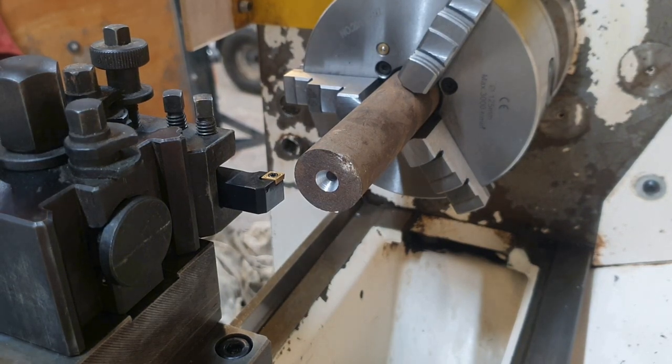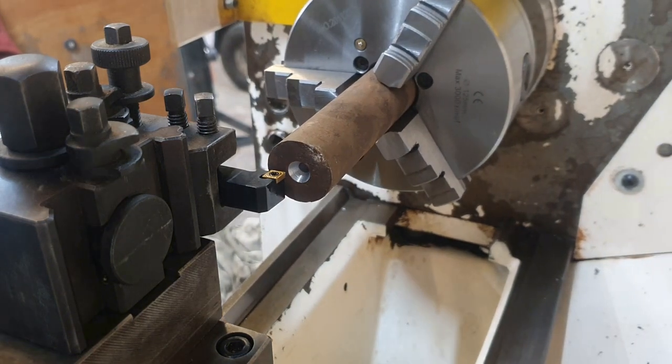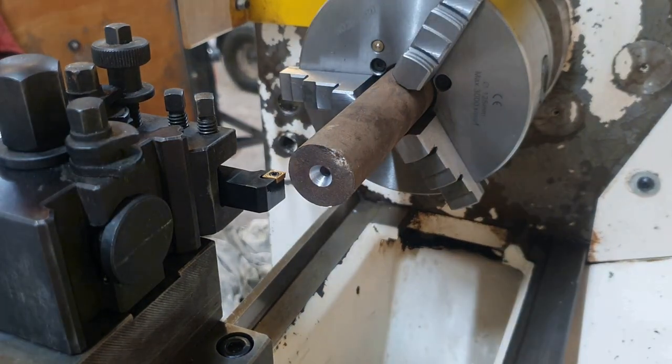Right, so let's make the first cut with this machine. I have no idea of cutting speeds, but I would guess fairly high because I'm on a pretty small part. Let's give it a go.